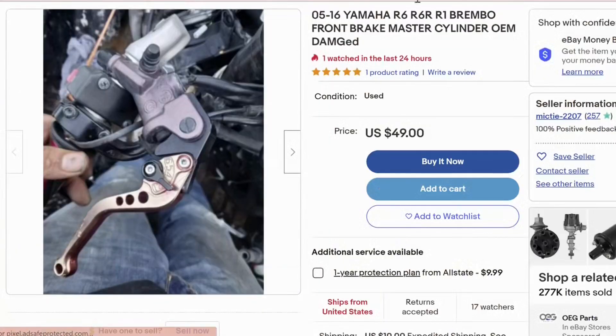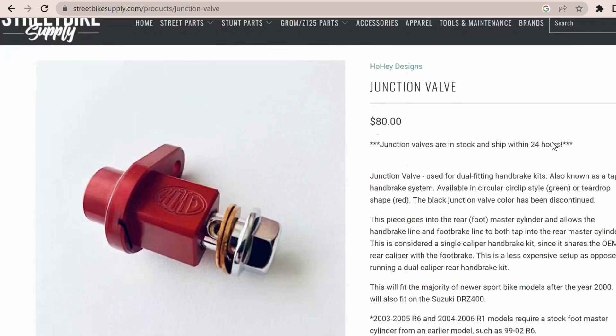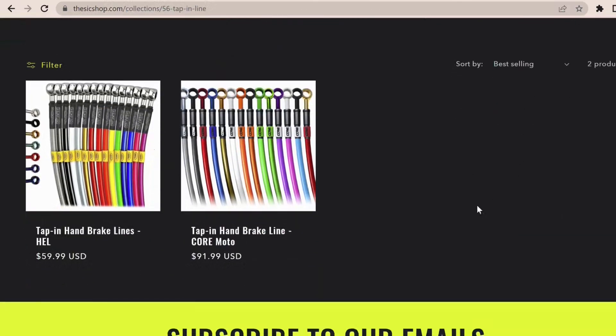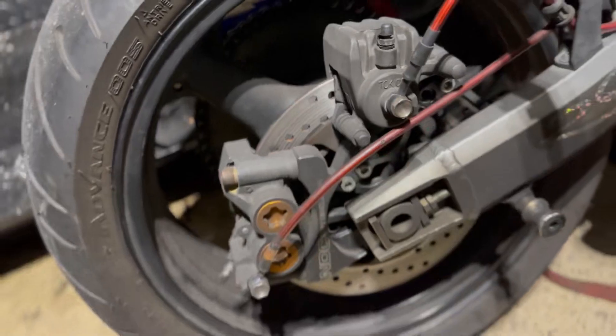Now for a money-saving tip — it doesn't fall under the free category but it's such a good tip. The Yamaha R6 has a Brembo front master. You can flip that master over to your left handlebar and use it as a rear handbrake, but with this setup you'll need something called a junction valve. I found a junction valve on the Hohei website for about $80, and you'll also need a 56-inch tap-in brake line. With this setup you tap into your rear foot brake and use its caliper for your rear handbrake. Typically you'd need a dual caliper rear handbrake setup, but with the junction valve it shouldn't cost you more than $150.